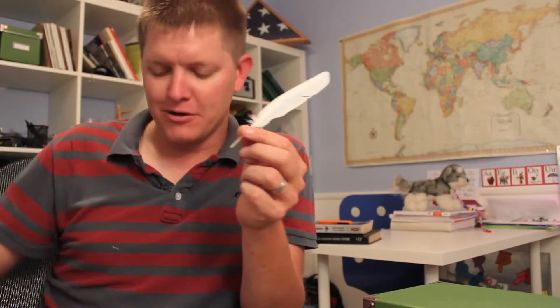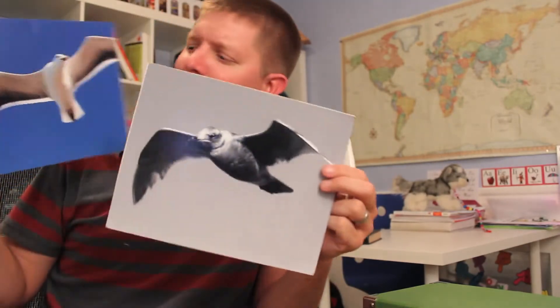Hey, it's me Destin. Welcome back to Smarter Every Day. Some of my favorite things to learn are those things that I've seen for several years and I've made a lot of observations and I kind of think I get it — really get it. And then I find out I don't.